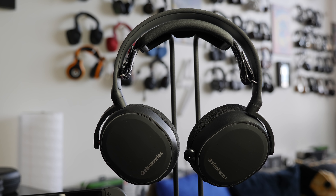Hey guys, Thundee E here and today I'm talking about the Arctis 3 Bluetooth, these pair of headphones right here from SteelSeries.